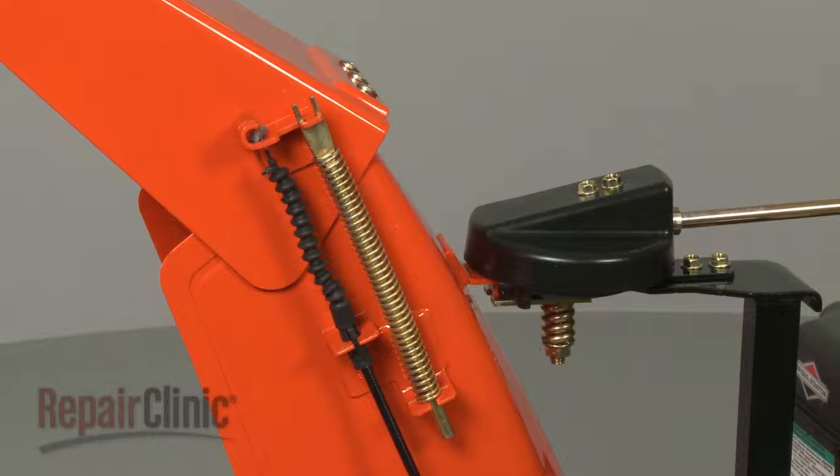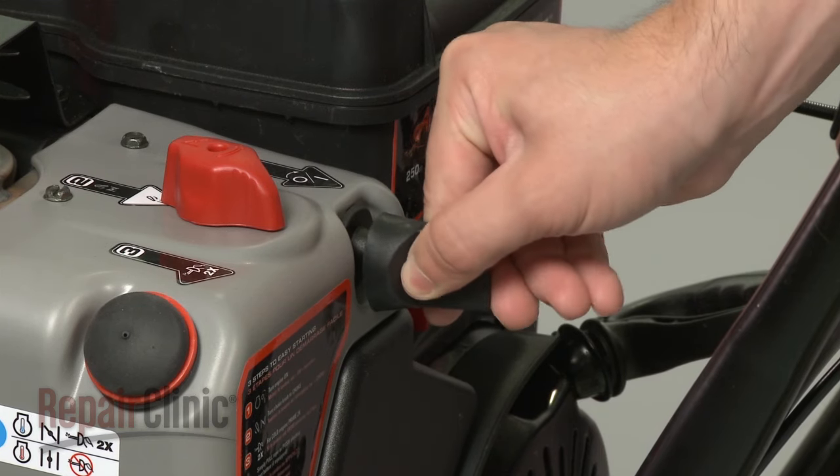With the new drive belt installed, you can now return the start key to the snowblower's engine.